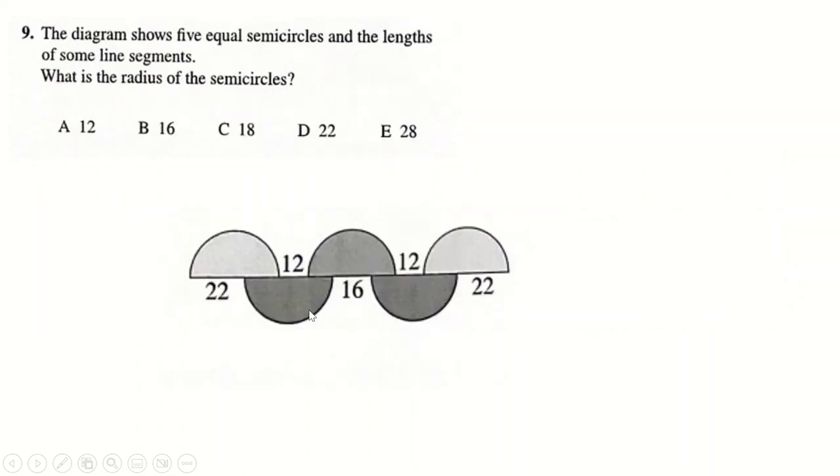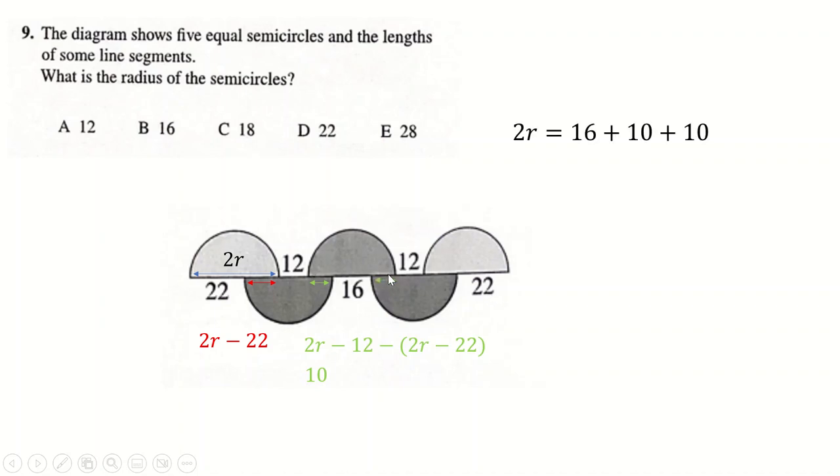Question nine — I called the entire diameter of this semicircle 2r. All the semicircles have the same diameter and radius. This distance here is 2r minus 22 — the whole thing minus 22 — which makes this little length 2r minus the red minus 12. To get this: 2r minus 2r is nothing, minus 12 minus 22 is negative 34, so wait — this length is 10. By symmetry going the other way you also get that length as 10. So 2r equals 10 plus 16 plus 10, and therefore r is 18.